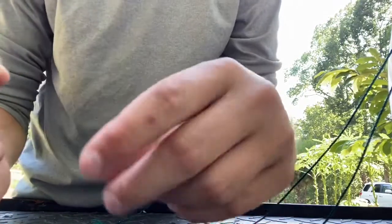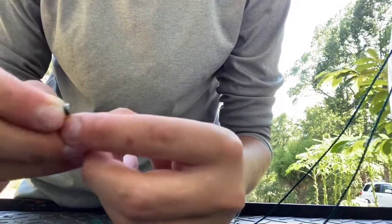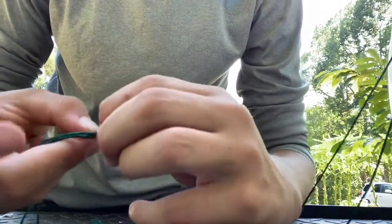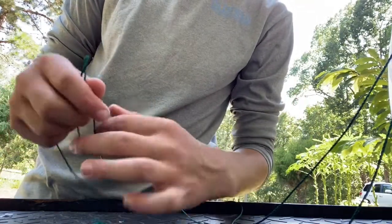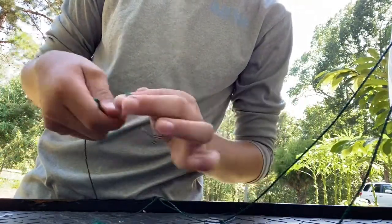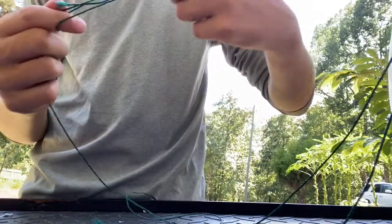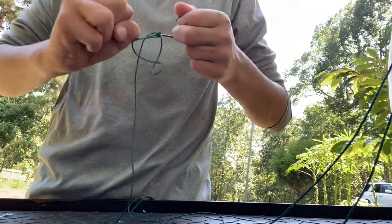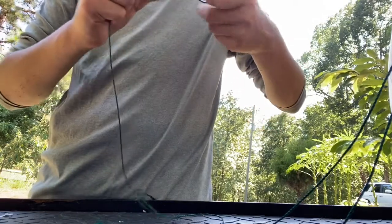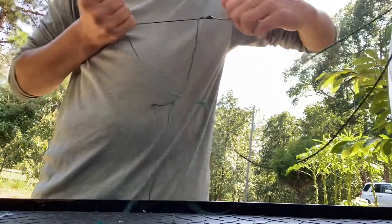Alright guys, the next step is to tie a palomar knot to your hook — your circle hook. I'm using a dot circle hook. You'll just go through the eye, pull the double bond through, granny knot it, open it up, and go through.